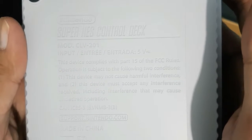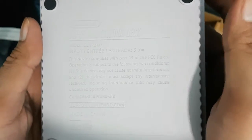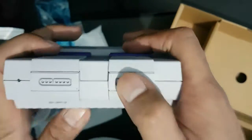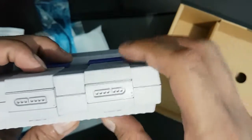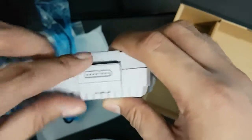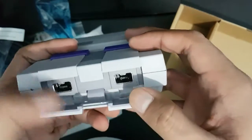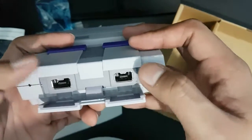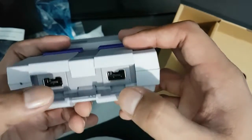It uses a standard 5 volts, so you can use cell phone chargers normally used for Android devices. What I also noticed is the controller port — it's not the original SNES connector. There is a hidden compartment: you just pull this open and that's where you plug the controllers. The ports are different from the original SNES release.